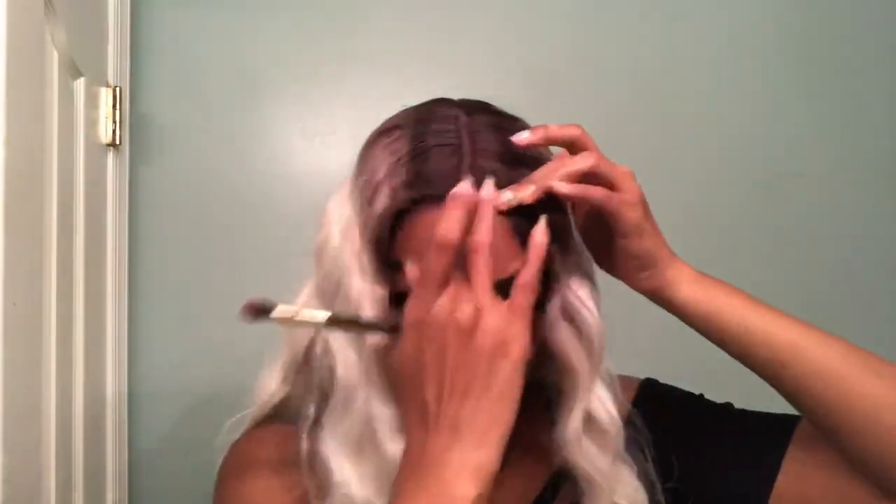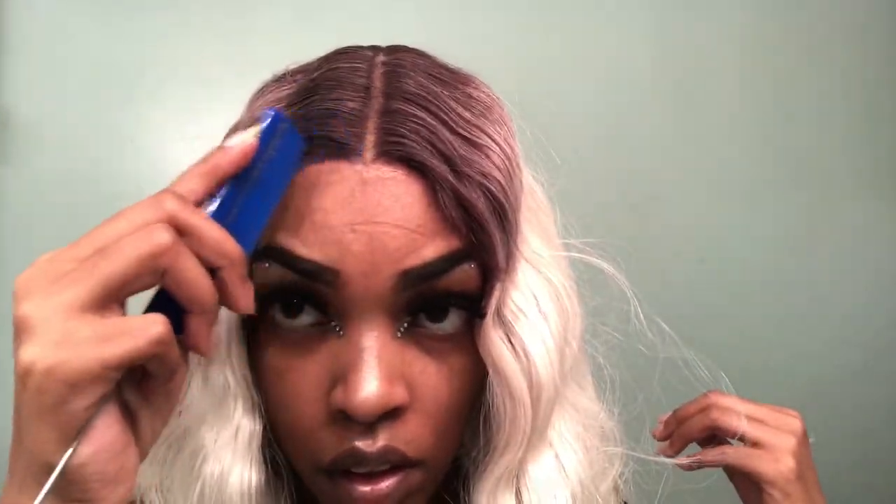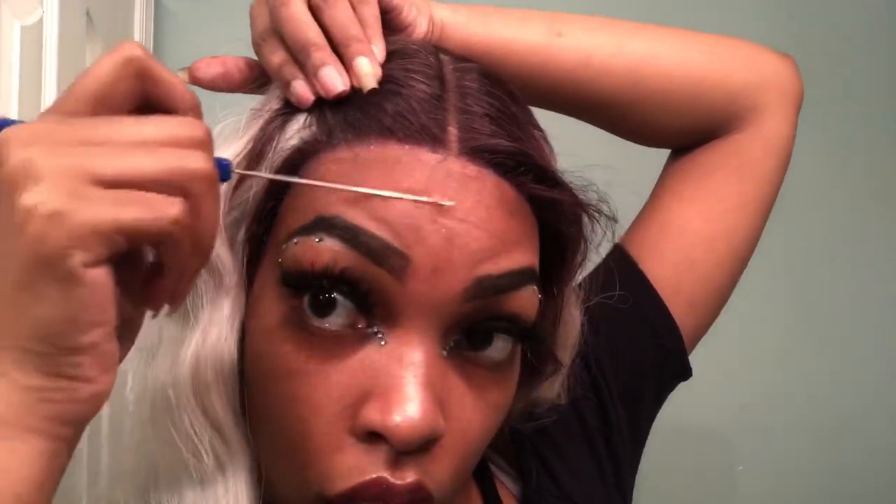Once I took it off, I applied powder into the parting space and used my fingers to blend it in. I just wanted to pause and show y'all what she looked like before I put baby hairs in — you don't have to put baby hairs in at all. Sis is laid! It looks like my hair, widow's peak and everything. I love it. Now we're going to the baby hair customization.